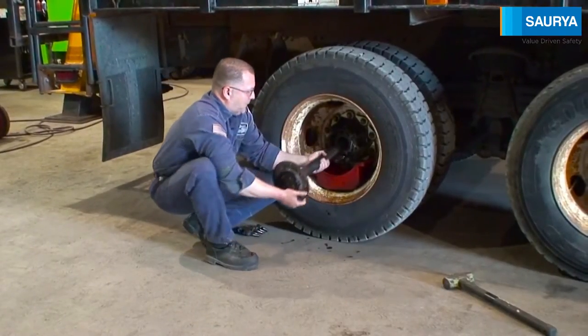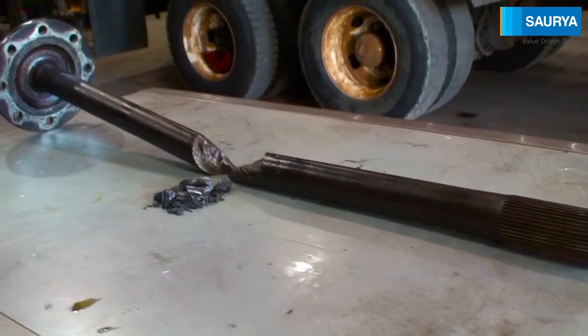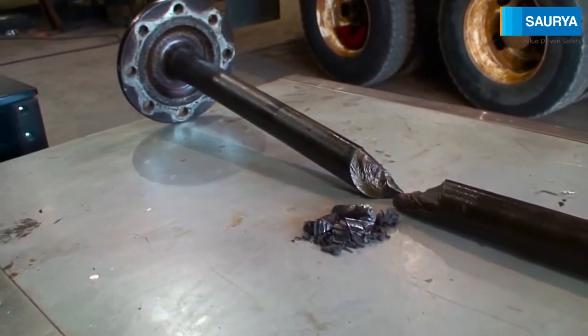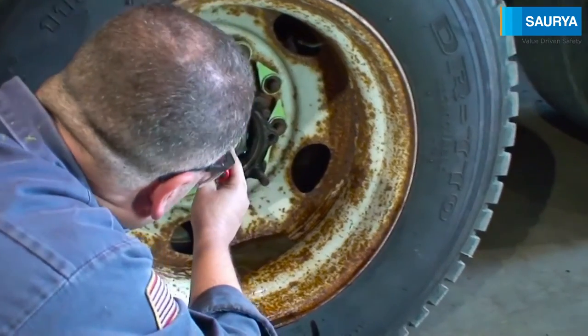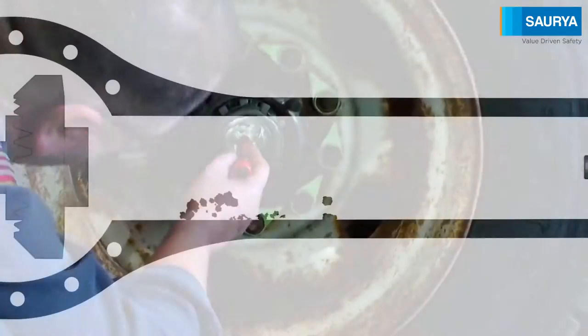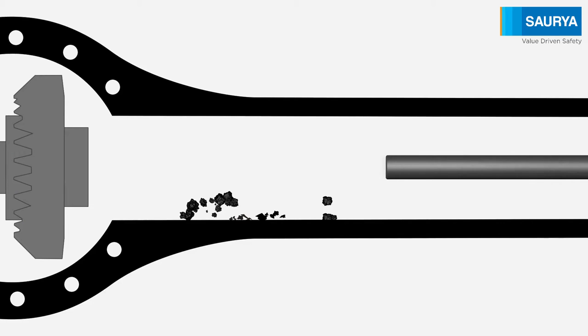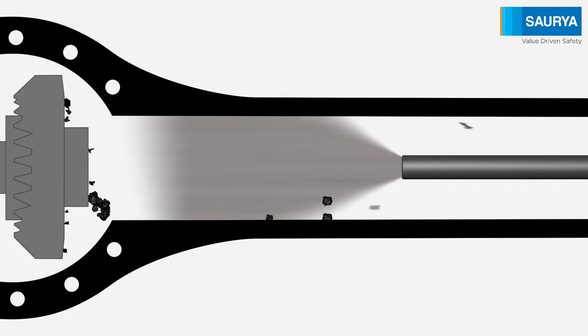For example, when a truck axle breaks, unwanted metal chips and debris are often left inside the axle housing. But before repairs can proceed, the housing must be thoroughly clean. Inadequate cleaning can lead to expensive repairs down the road. Standard air guns with conventional nozzles simply blow the debris deep inside the housing, potentially causing even bigger problems.